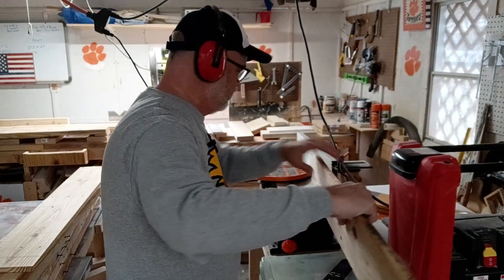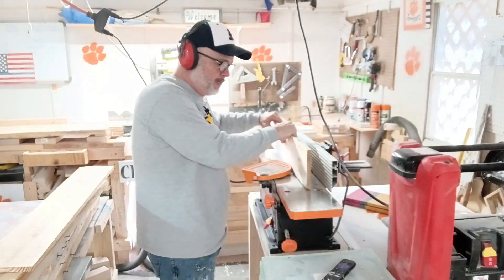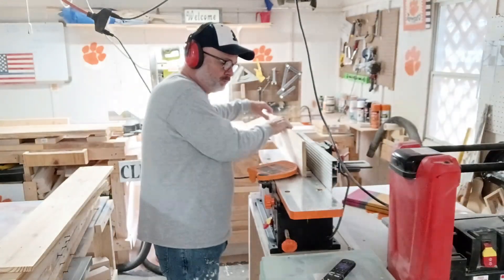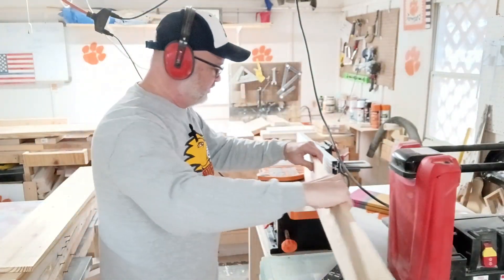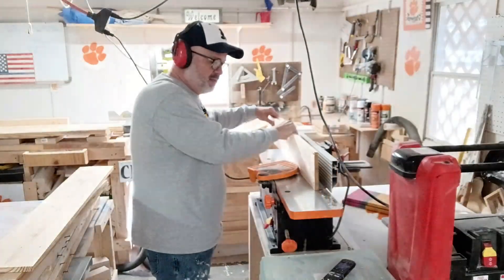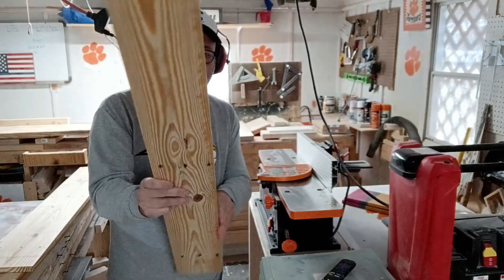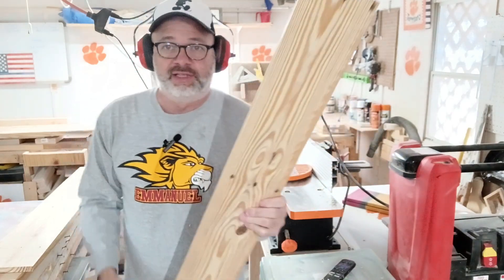I'm going to run these sides through it. I can tell that one's not even right away. Good clean edge there — we'll run it this way before we go. Brand new piece of wood, nice and straight. This is just like out of the store. It didn't have nail holes in it. You would barely tell the difference.